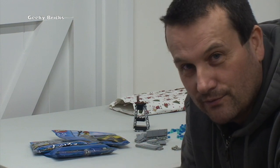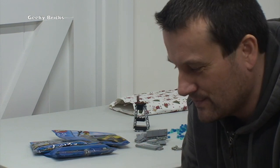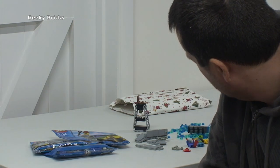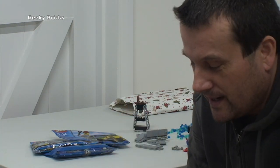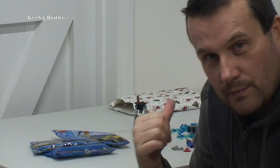Bad Lego, thanks very much - you've made my day, my Christmas. Absolutely fantastic. Really really chuffed with that, I have to say. Great job, Ben. So let me get this built and I'll be right back.